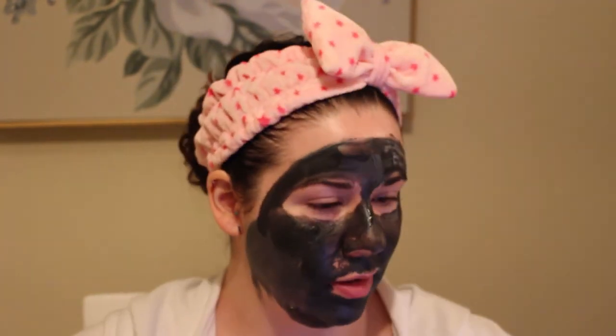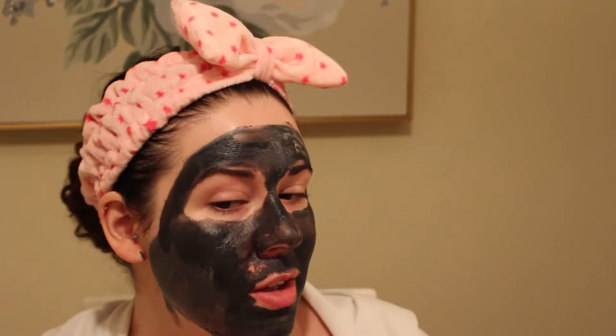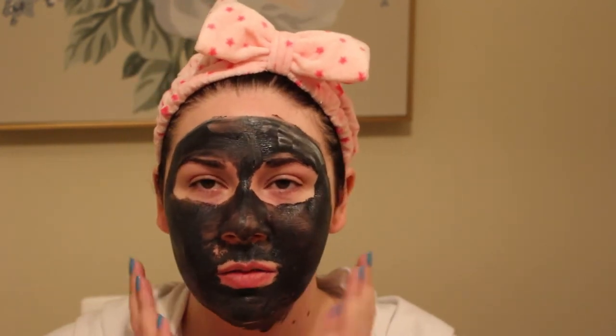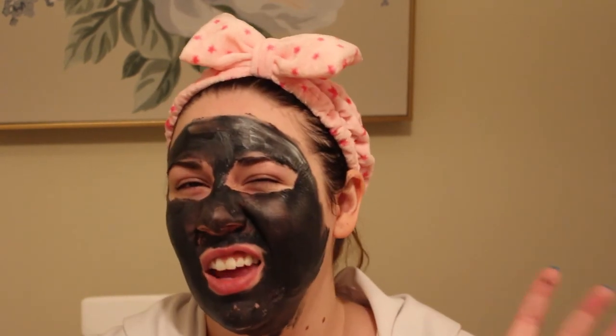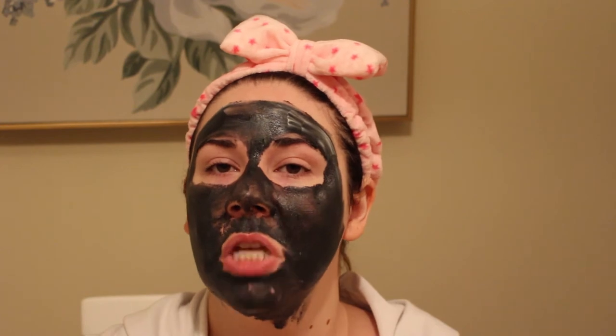Okay, it's been a total of over 30 minutes and the mask is still sticky and shiny. When I'm touching it, I'm getting a little bit of mask coming off — it's kind of peeling off, so the mask is ready to come off. I guess where I didn't fully mix the white and the black there are white spots and dry patches. This is weird. I'm going to wash it off and tell you my final thoughts.